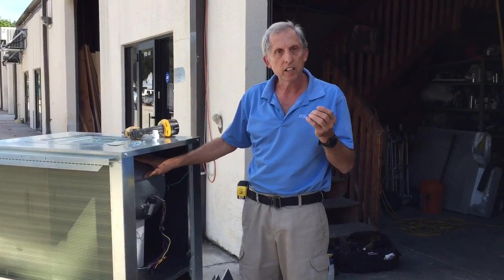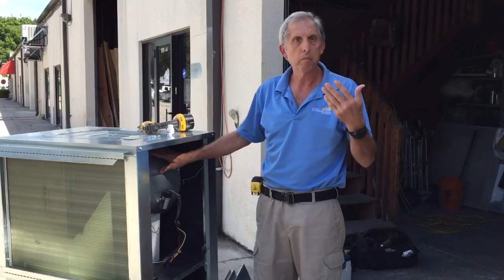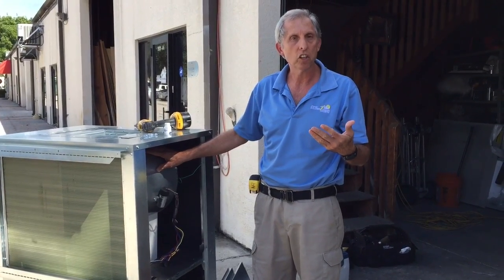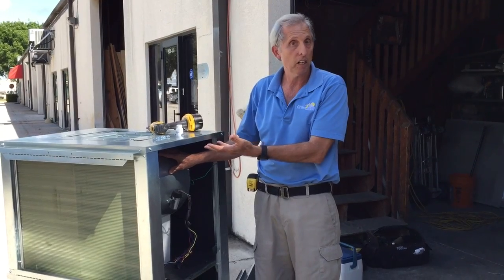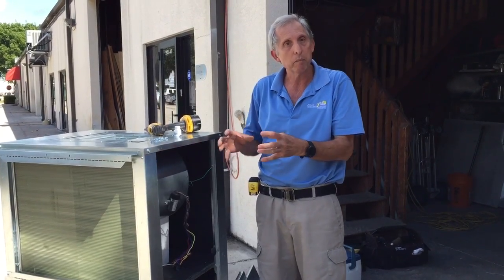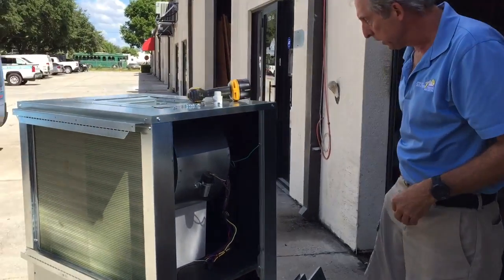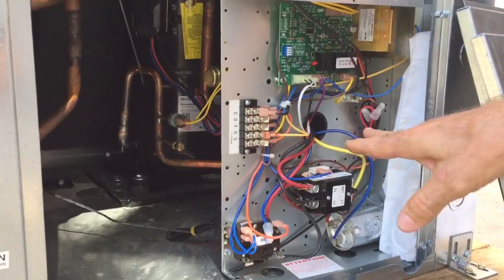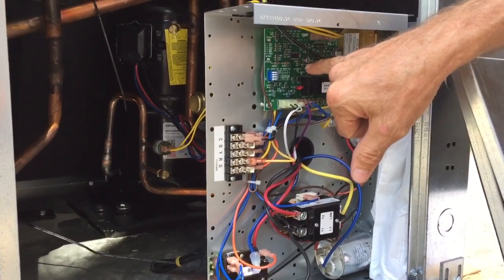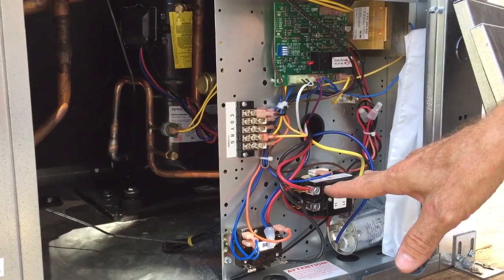Now, you can also get an ECM motor with this option. ECM stands for electronically commutated motor, and it will be set at a certain speed. This particular unit is three ton, so it can be set up for 1,200 CFM, or we can buy it configured for 1,000 CFM. Another feature is the electronics — it's really very simple, with mainly just the electronic circuit board, and it's standard parts for technicians in the field.